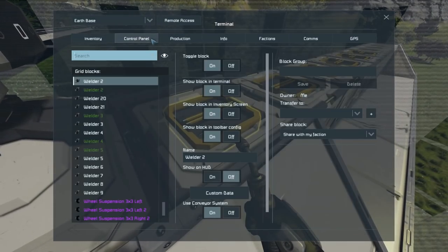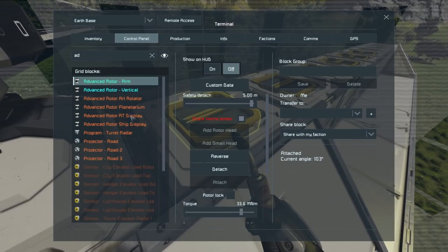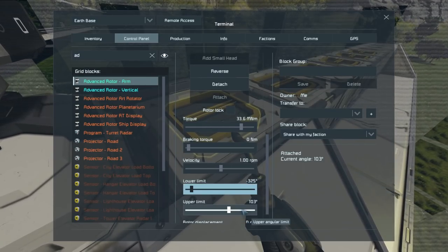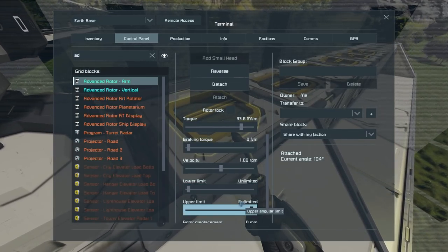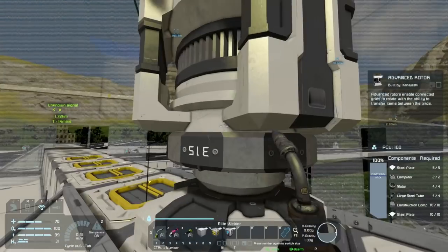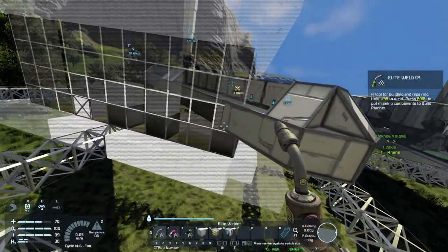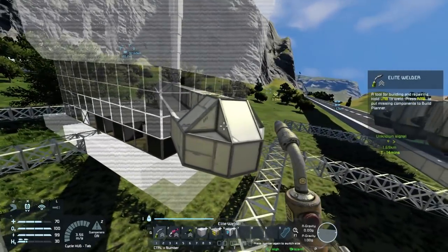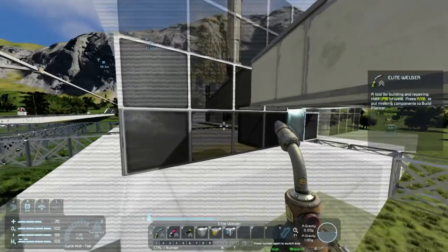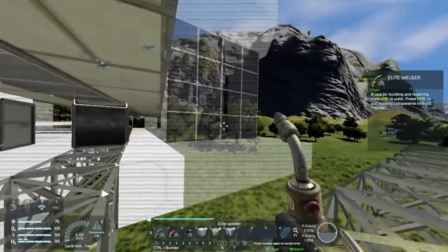I am going to go into the control panel, advance rotor - the arm one here that we're on - and we're going to go unlimited unlimited limits and start spinning. Oh my god. This is working. This is actually working really well.